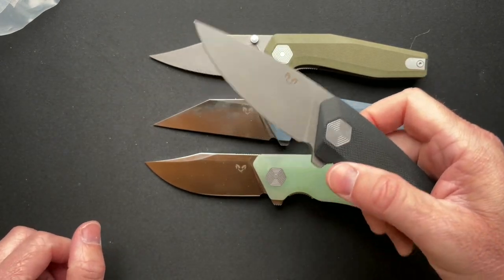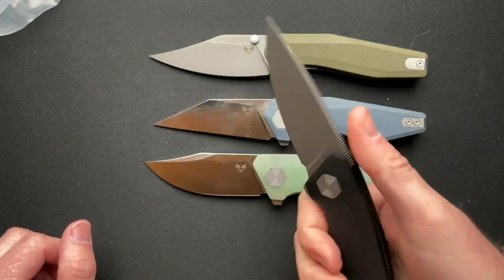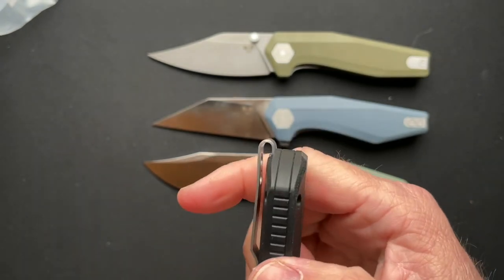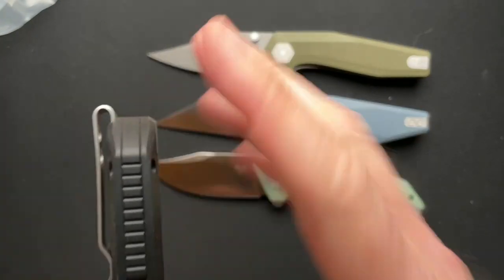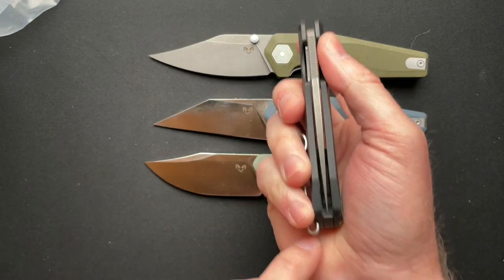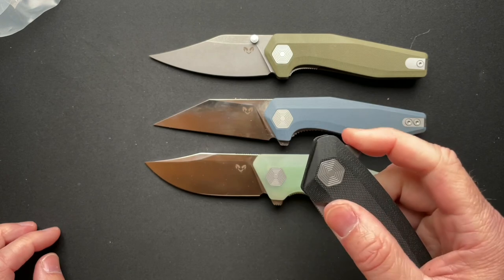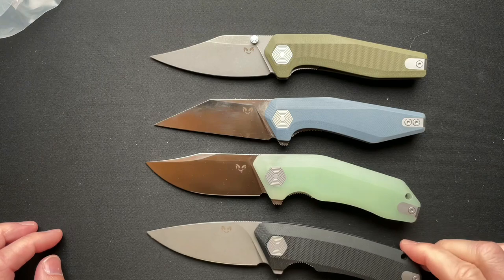Now this one — I don't know about this one yet. This has the deepest deep carry clip I think I have ever seen, stock or out of the box. Like, wow. I noticed it just picking it up because it's kind of pressing into my hand there, so it's a little weird. I'm not sure how much I like that, but I do love the action, the finish on the blade, and everything else about it.